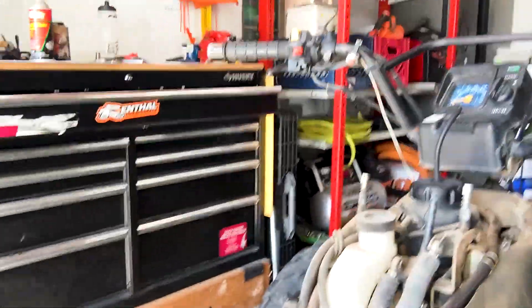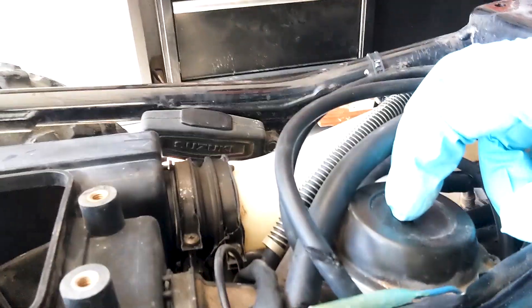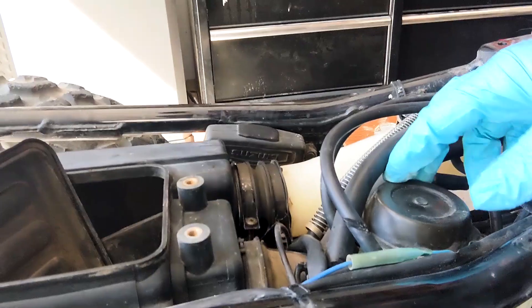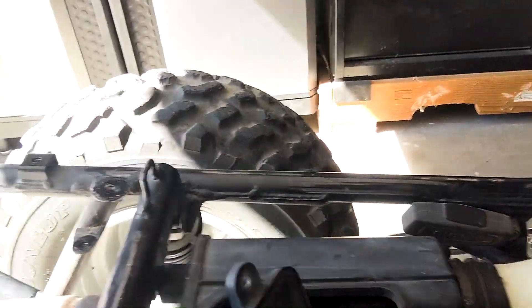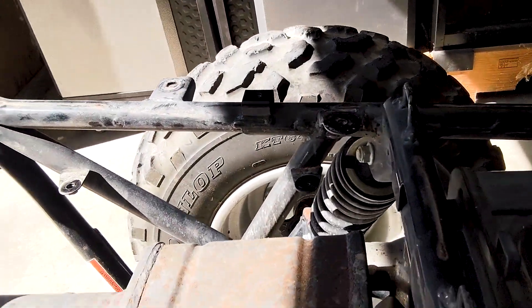So the first thing we're going to do is we're going to clean out the carburetor. We're going to clean out the carburetor — it sits right here. So the first thing to get to the carburetor, I'm going to take out the airbox.